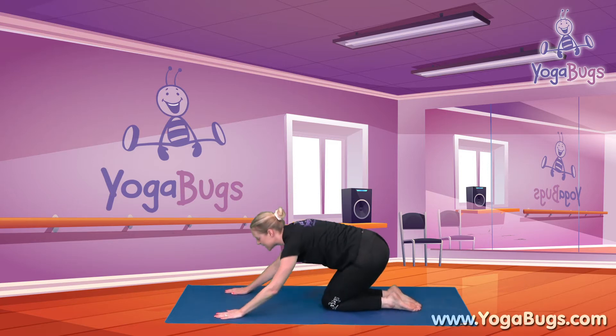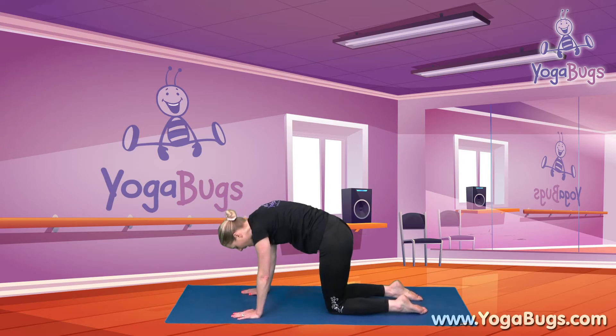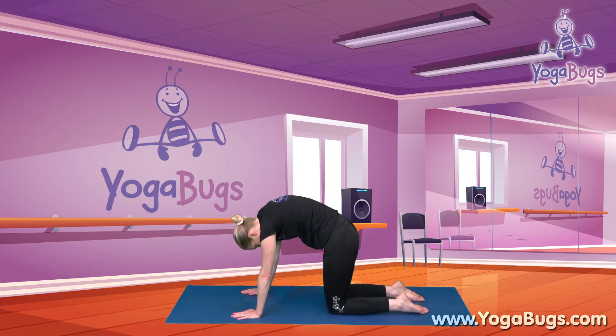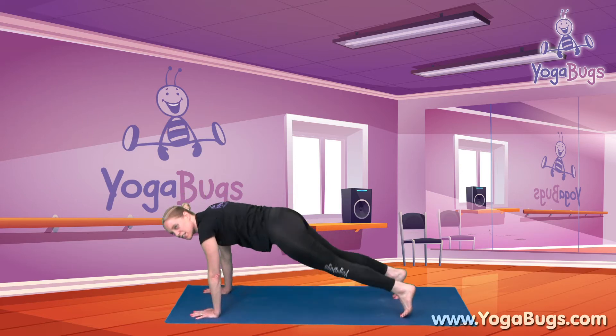Now coming up onto your hands and knees, pushing your stomach through to the ground and giving me a nice smile in your happy cat. As we get ready to arch our back into angry cat, we arch up and take our head down to look down at our knees. Then push back through for your happy cat and smile. One more time arching up and looking down at our knees. Now come back to a flat back, bring your hands forward as you turn your toes and lift up into your downward dog.